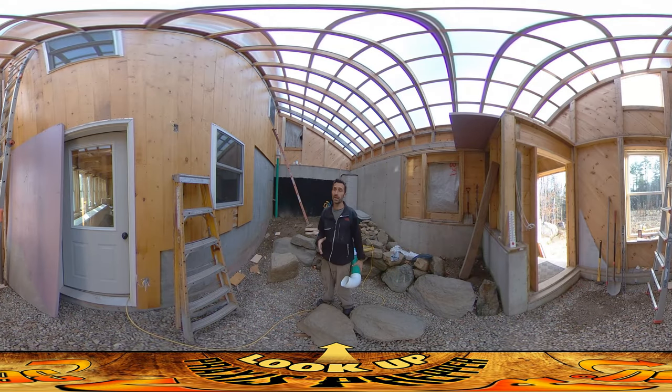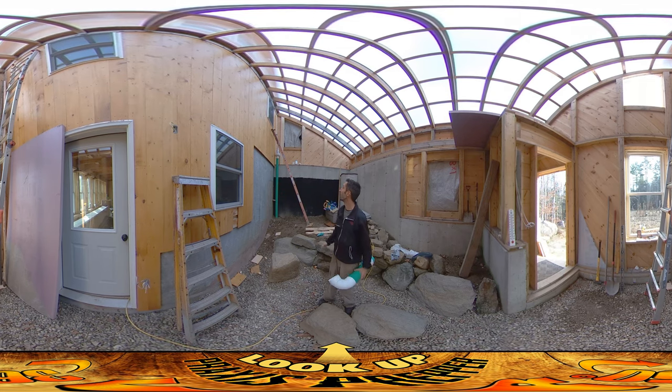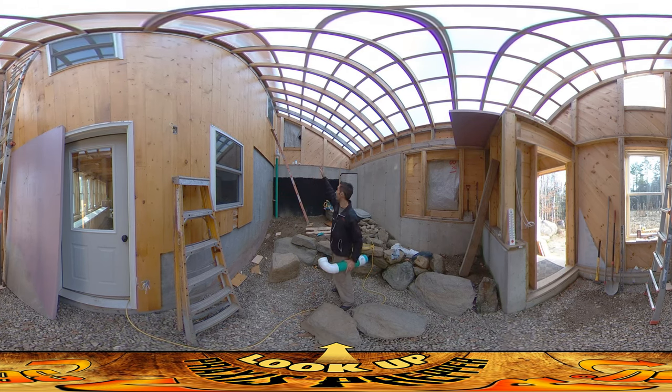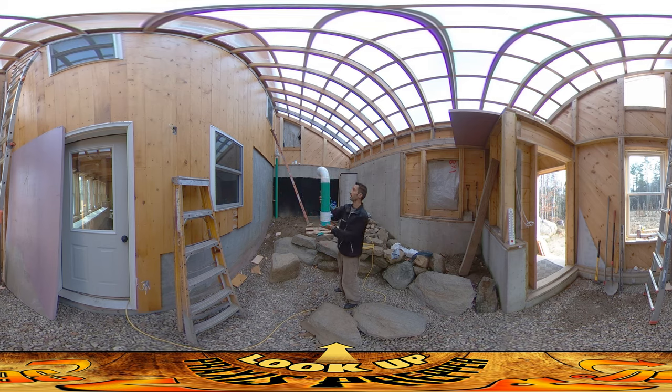Hey everybody, this is Praxis. Today I just finished up the wall in this eastern greenhouse and started work on the radon vent. I was waiting for the wall to be done before doing the radon vent because the vent there makes it more difficult to work on the wall. The last electrical outlet for the entire house is right over there — that's going to be the one that powers the radon vent — and this is going to slide right in on top of the radon vent, blowing air up through here, through this 90-degree bend, and out that back wall.